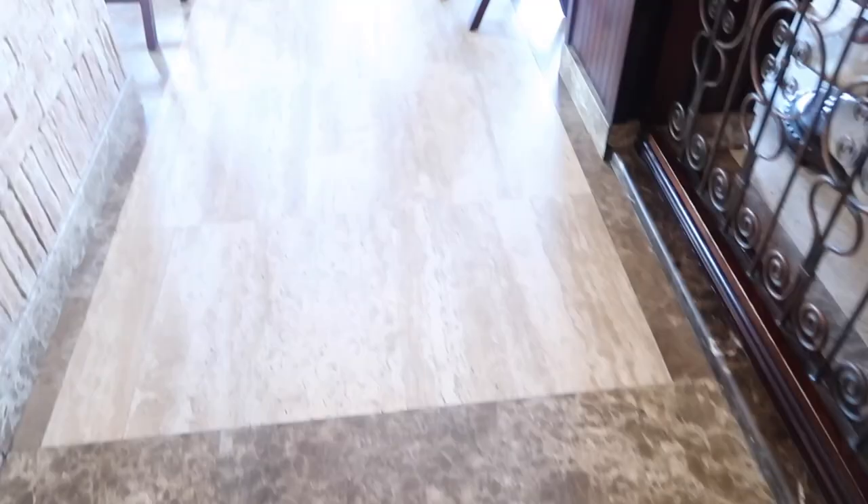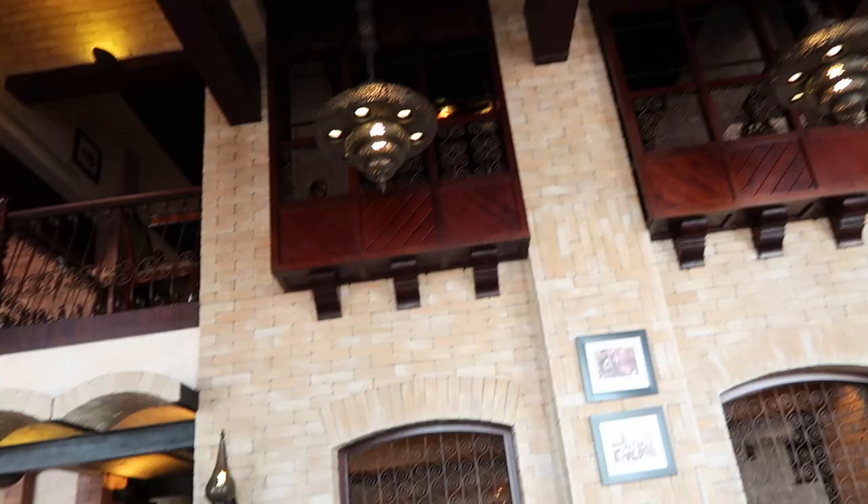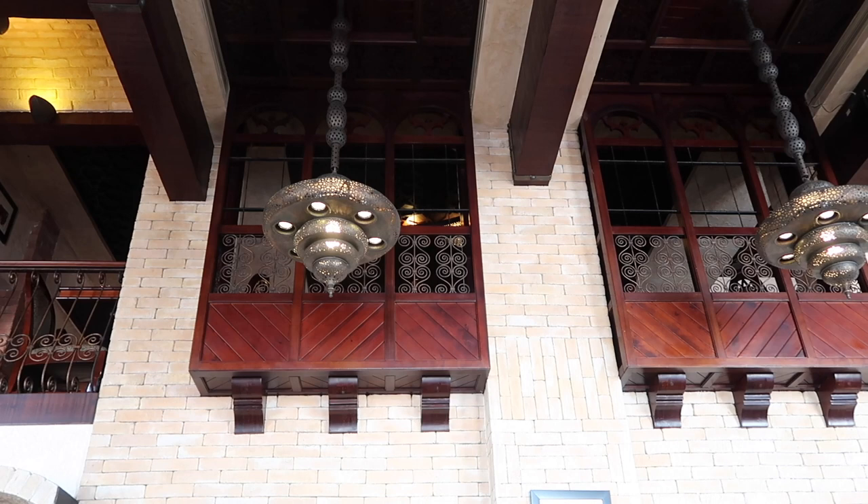Let's have our soup before it gets cold. This is the woody face in Iraq — it's part of our traditional Iraqi architecture. It's called Shana Shil. It's really nice and really traditional.